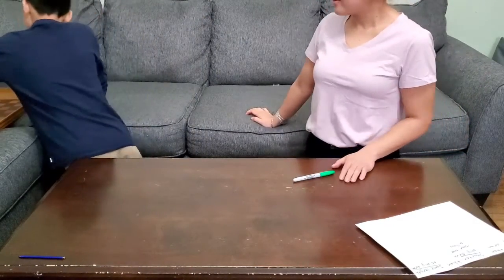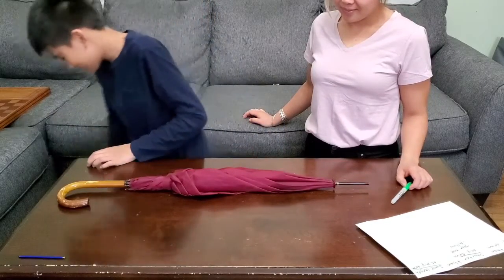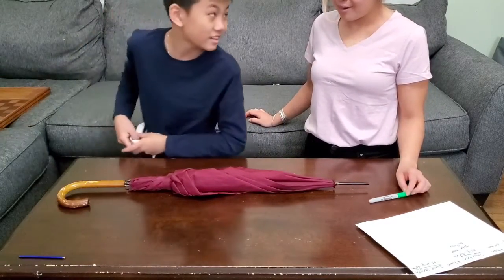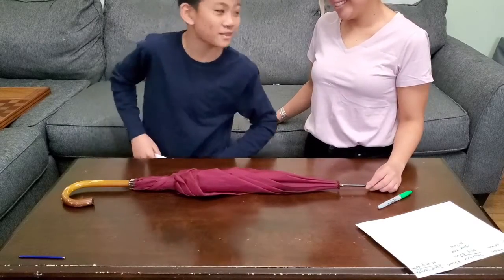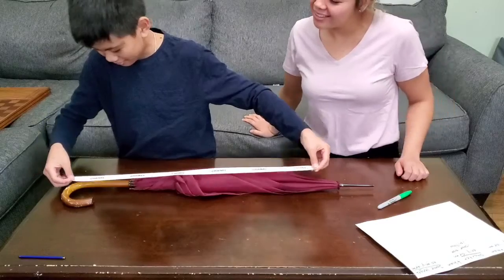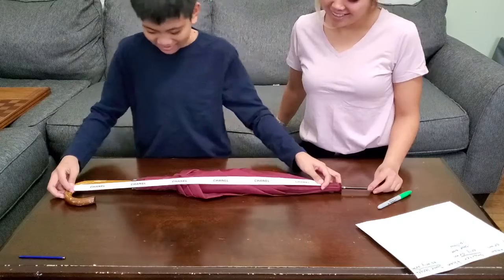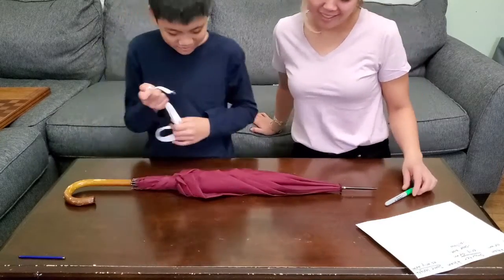Next item is an umbrella. Do you think it'll be longer, shorter, or the same length as my arm? My umbrella is pretty long, so I think it might be longer. I think the same length. Let's find out — and you are right, it's way longer than my arm. So let's graph it down.